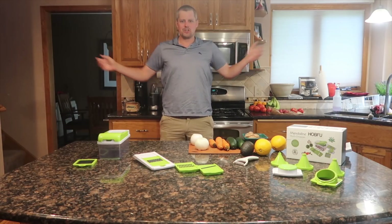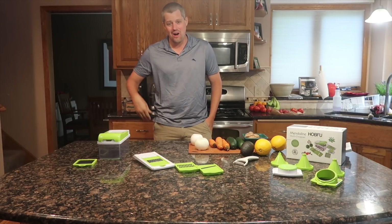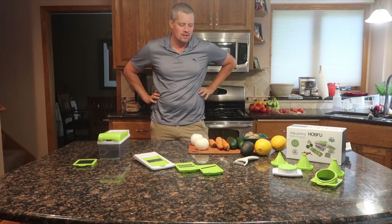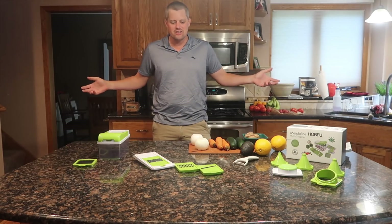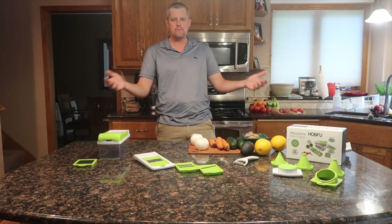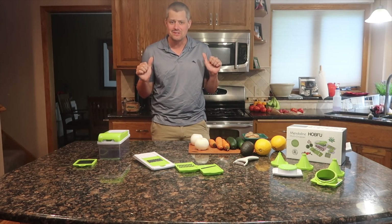Hello and welcome to another episode of Cooking with John. I'm John and this is my cooking show. It's been quite a while since I've been active on this channel. Nikki and I have just been up to a lot — we've relocated across the country, moved into a new house, got this fabulous new kitchen, and I think it's about time that I start making cooking videos again.